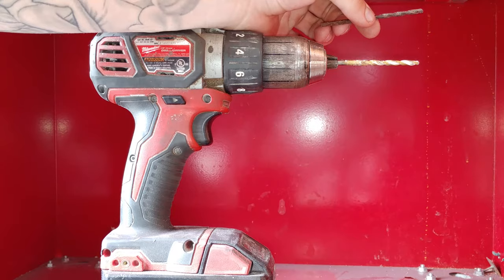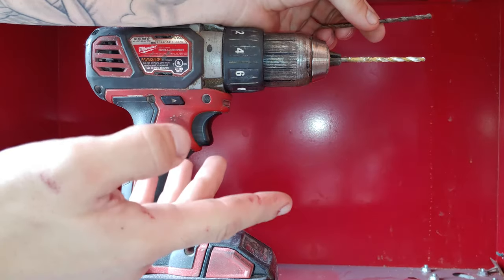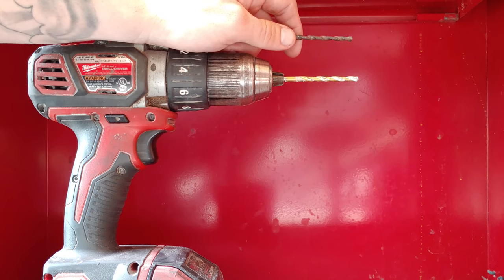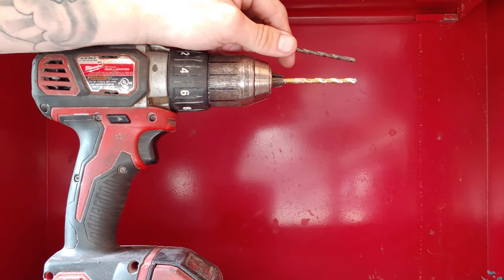I got a metal drill bit on the drill here — we're going to drill through the metal first. Now if you're doing this with wood, obviously you're going to want to use a wood bit. You're not going to want to use a concrete bit when you're drilling through metal or wood. Make sure your metal or wood drill bit is going to be around the same thickness as your concrete bit. Now we're going to make our first hole here in the metal.